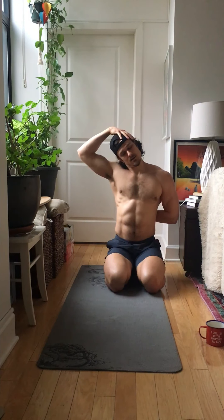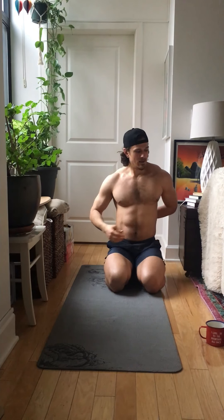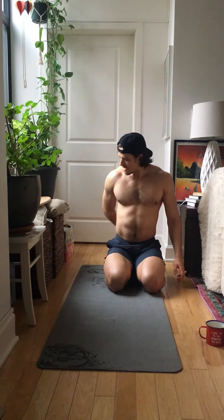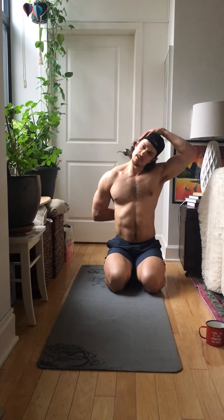This one goes straight to the right, the one I'm doing. Five, four, three, two, one. Big stretch right here in the side of your neck, in your levator scapula. Switch your side — hand back on top, gently press it down.